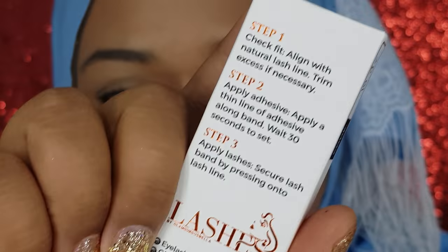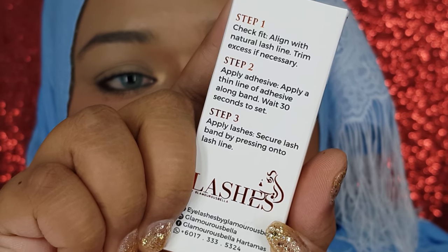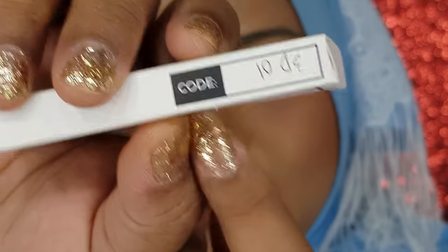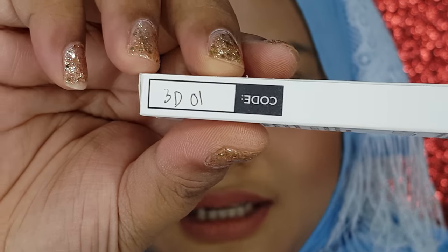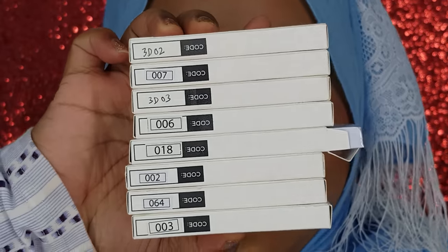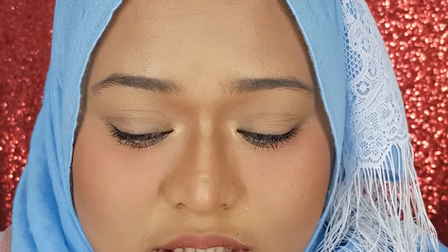On the back of the packaging, there are step-by-step instructions on how to wear the lashes — very self-explanatory. The product code here reads like a code at first, but it's actually 3D 01. For this video, I'll be using 3D 01.